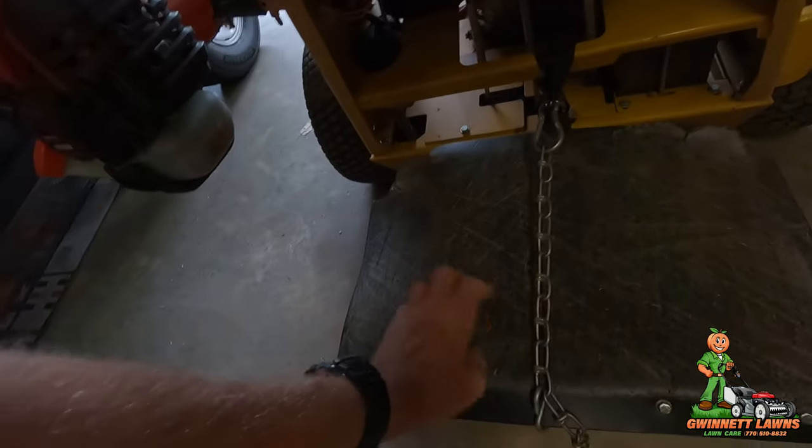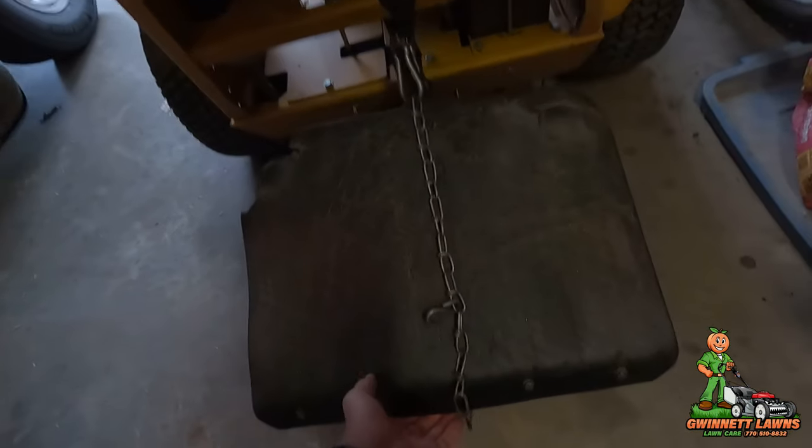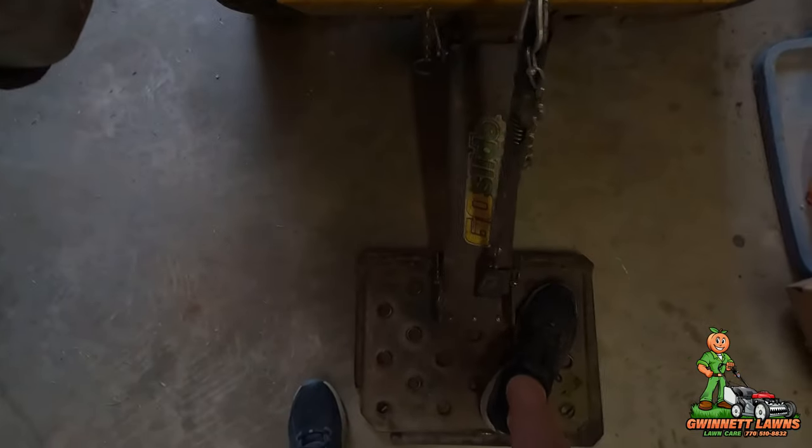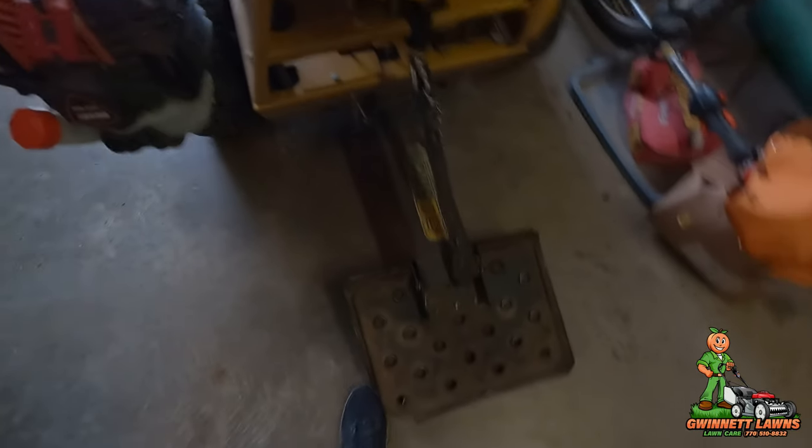We're doing a repair to the Go Slide, which is on the trim start. This plate right here — this plastic plate — is what you actually slide on when you're stepping on the plate like that.